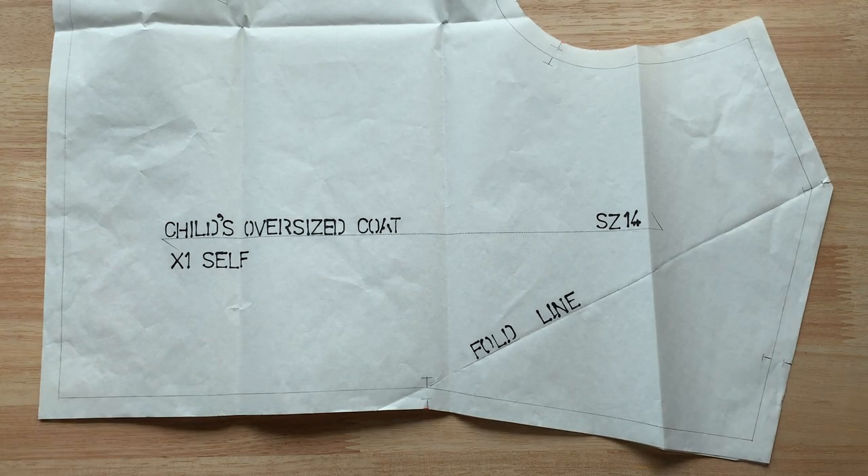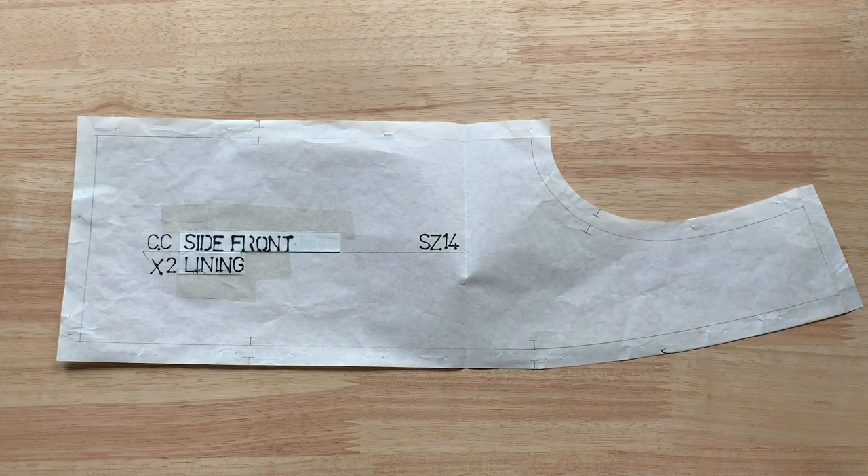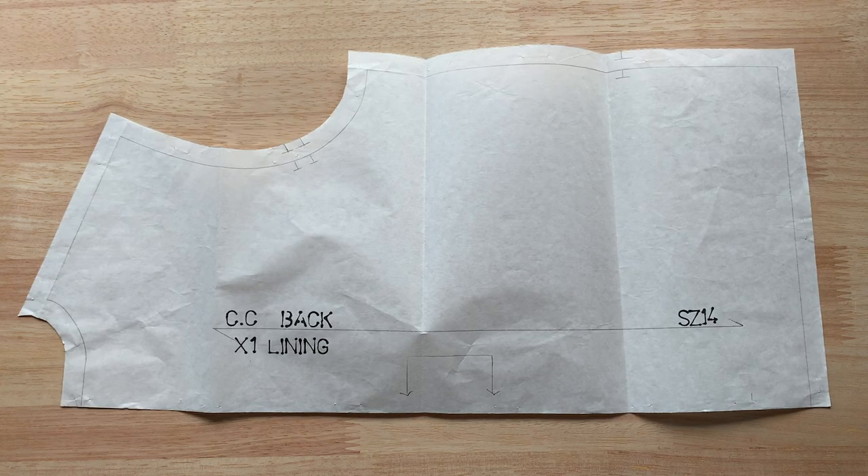When it came to my pattern pieces, here's what I decided on. For fur, it consisted of the main body, sleeves, collars, and front facings. As for the lining, there's the remaining side front bodices that will attach to the facing, the back bodice that's on fold, and the sleeves. It's the same pattern as the fur, so there's only one.